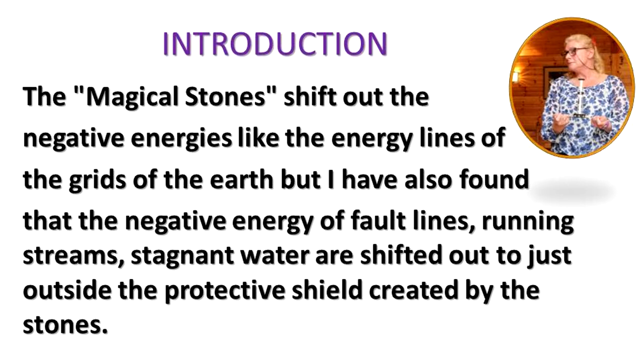The magical stones shift out negative energies such as the energy lines of the grids of the earth. I have also found that the negative energy of fault lines, running streams, and stagnant water are shifted out to just outside the protective shield created by the stones.